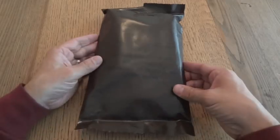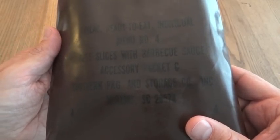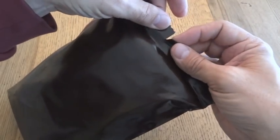Here we have an old brown bag MRE. It's menu number four, beef slices with barbecue sauce. These obviously don't have the peelable seal, so you have to tear it at the notch, but I'm going to go ahead and cut into it.